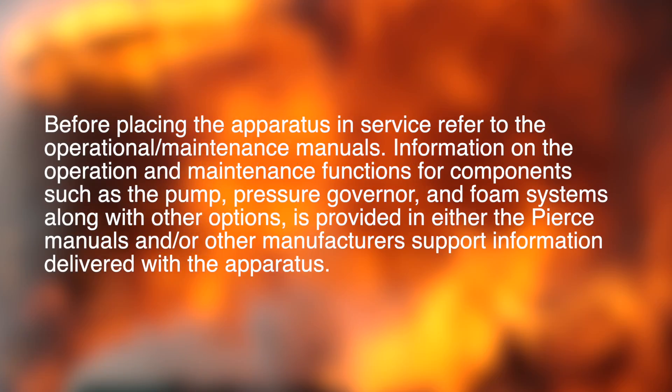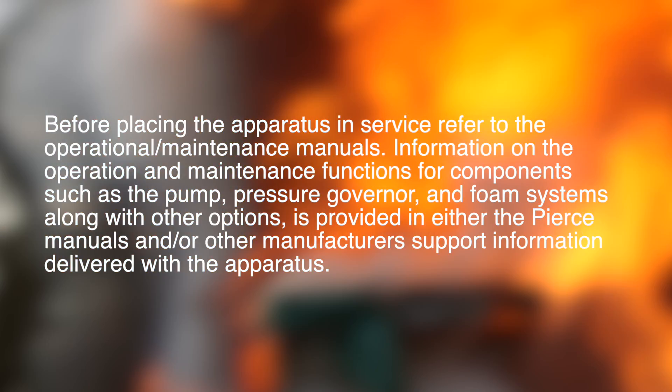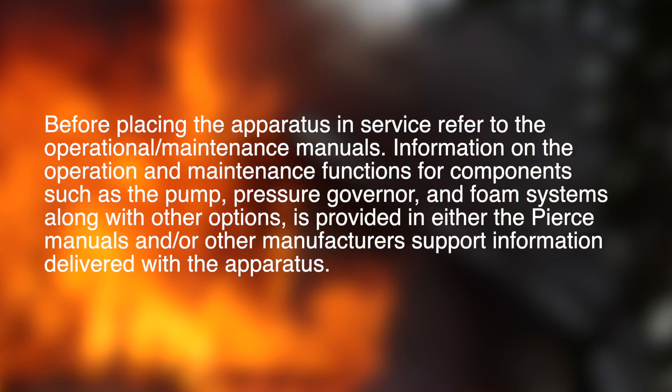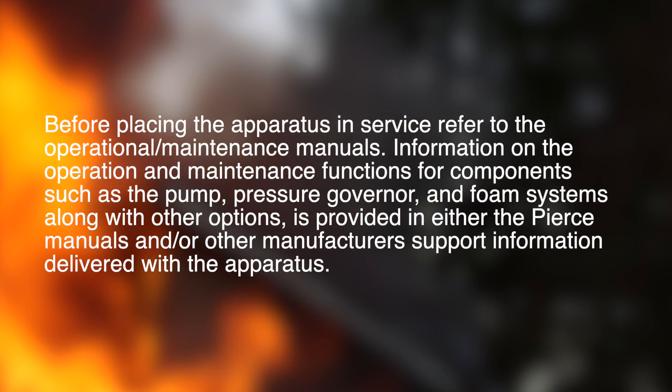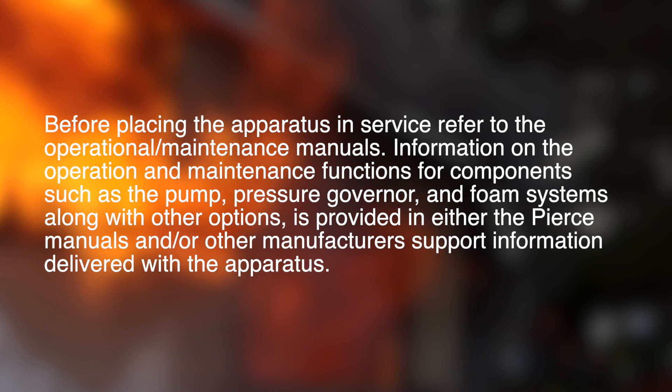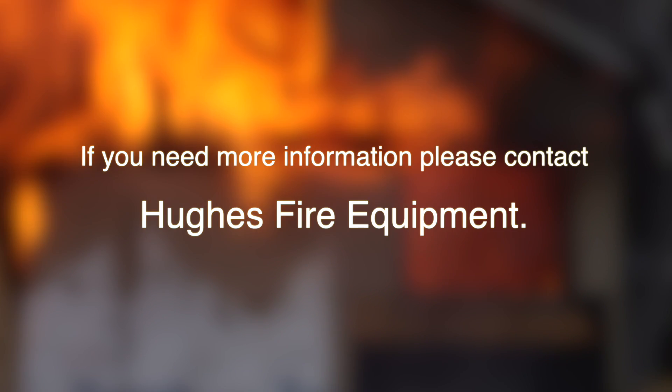Information on the operation and maintenance functions for components such as the pump, pressure governor, and foam systems, along with other options, is provided in either the Pierce manuals and or other manufacturer support information delivered with the apparatus. If you need more information, please contact Hughes Fire Equipment.